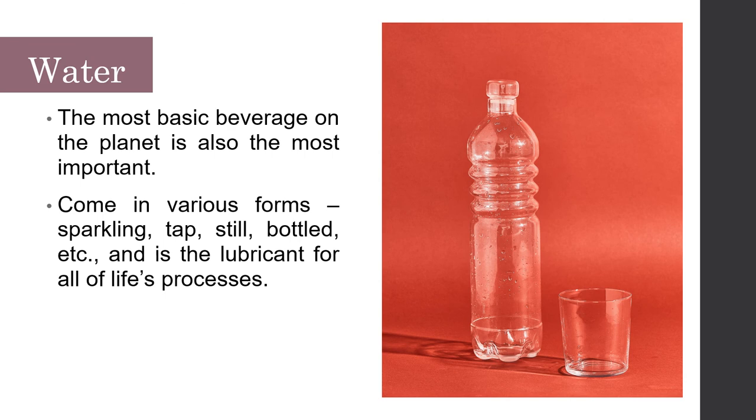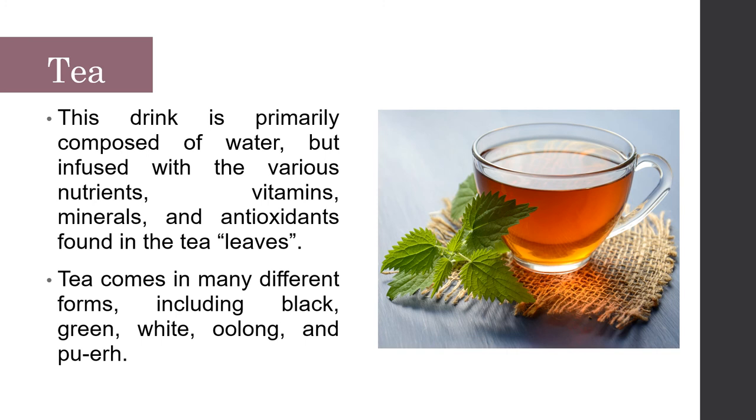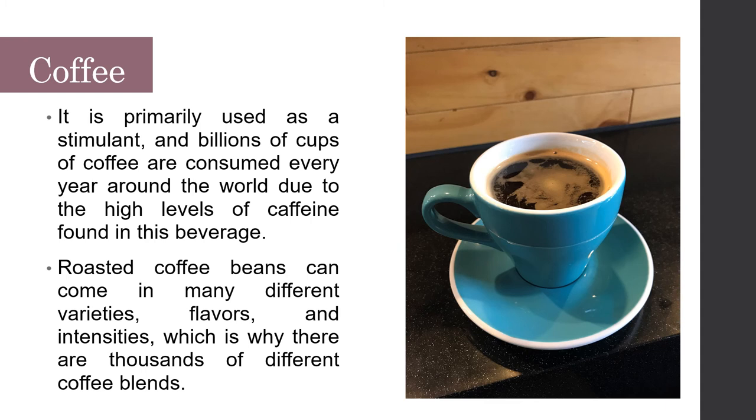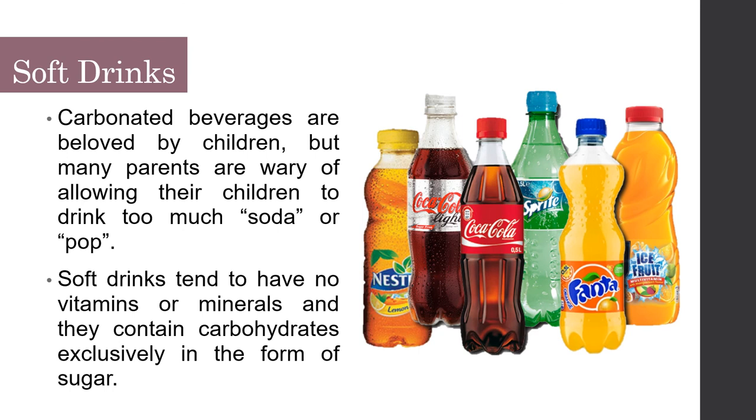Milk is one of the most natural substances in the world, produced from the mammary glands of certain animals. Tea is primarily composed of water but infused with nutrients, vitamins, minerals, and antioxidants from tea leaves; it comes in many forms including black, green, white, oolong, and pu-erh. Coffee is primarily used as a stimulant — billions of cups are consumed every year due to its high caffeine content; roasted coffee beans come in many varieties, flavors, and intensities. Soft drinks are carbonated beverages that contain no vitamins or minerals and consist of carbohydrates exclusively in the form of sugar.